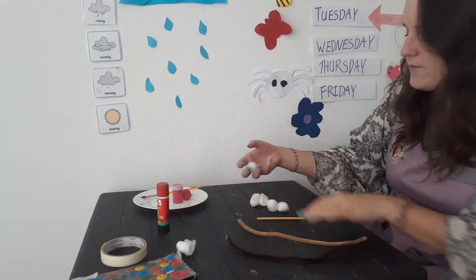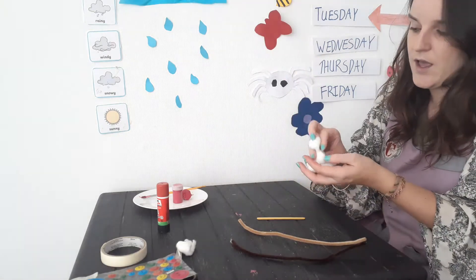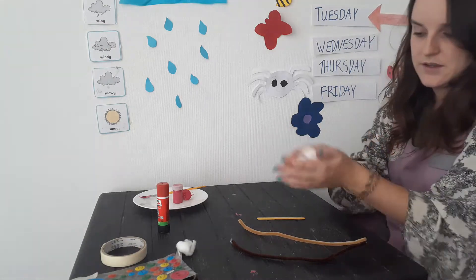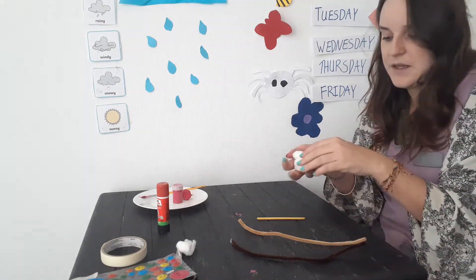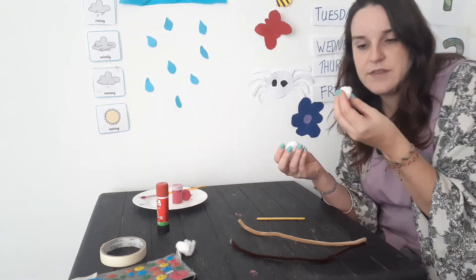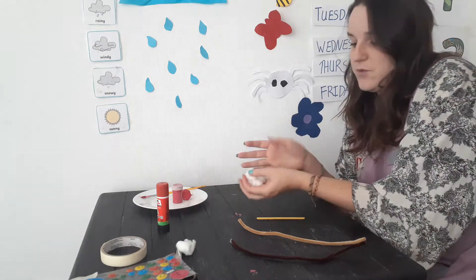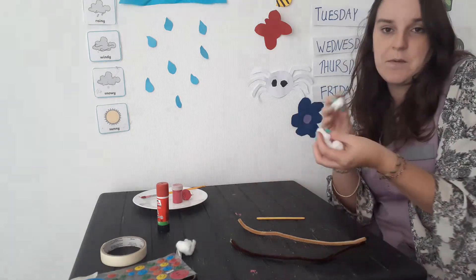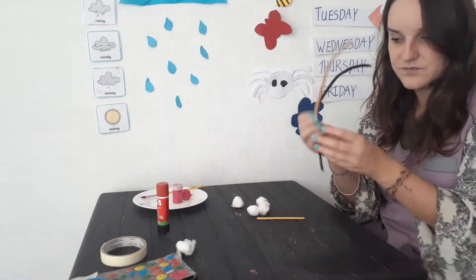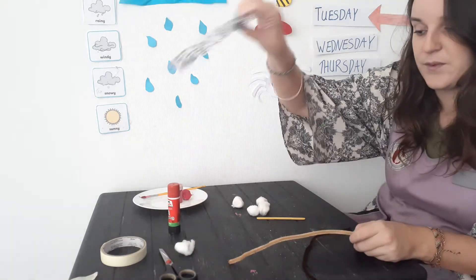I then have cotton wool — I have about five or six, just in case. These can be white or any colour that you have: blue, pink, it doesn't matter. If they are white, we will probably be painting them. I also have pipe cleaners, glue, and some things to make eyes with.